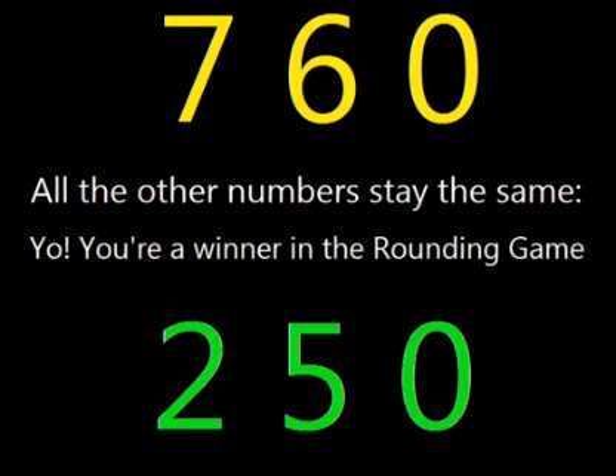Yo, you're a winner in the rounding game! You got that? Let's do it one more time, for the little people.